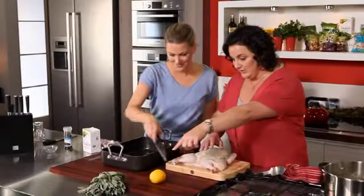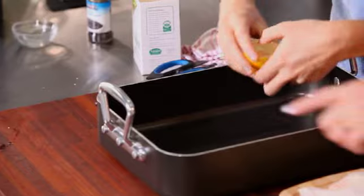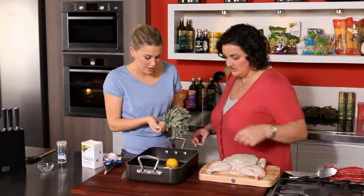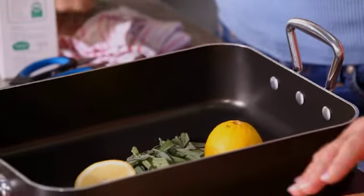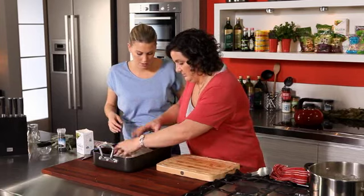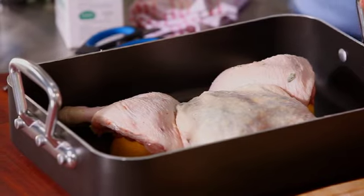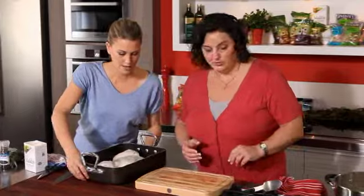Now just cut that lemon in half and throw it into the roasting pan along with a few more sage leaves. This sort of acts like a bit of a trivet — it sits the chicken up and lets the heat circulate all around it. You can put the stems in there as well. So we've done two lemons in half, straight on the sage to elevate the chicken a little bit more so the air will circulate. That goes into the oven at 180 degrees for about 40 minutes. We've seasoned the butter so we can season it again before we eat.